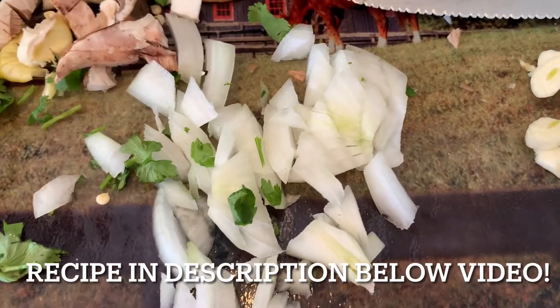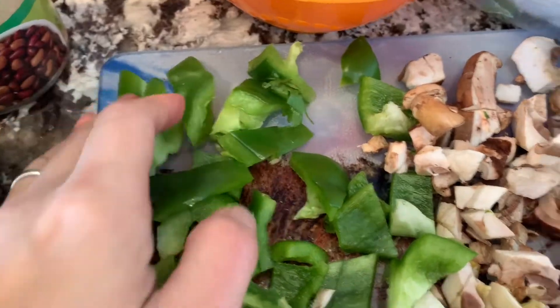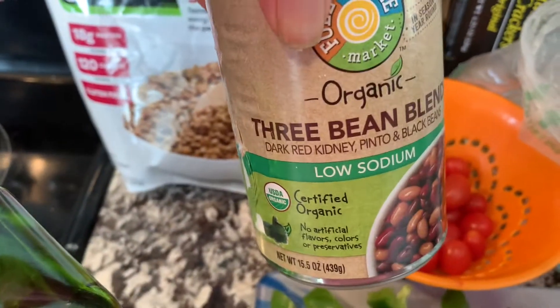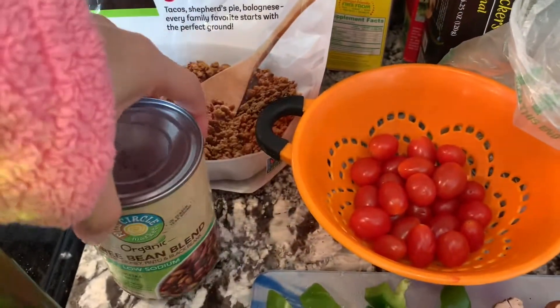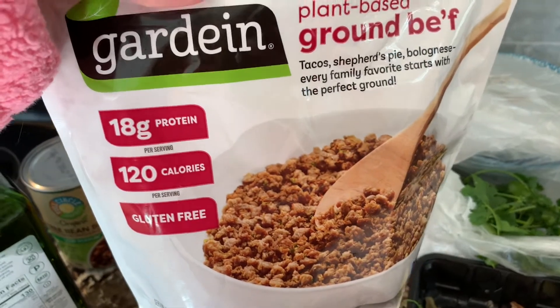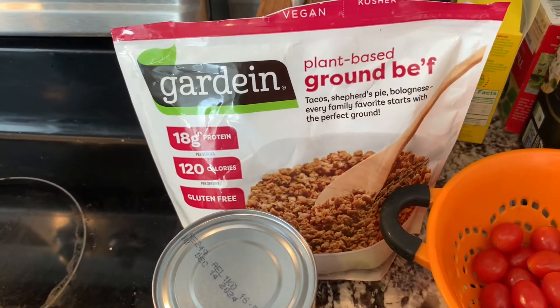So I put everything on the cutting board. I use onion, mushrooms cut up, green peppers — I didn't cut them up very well — and coriander, some tomato. I use this three-bean blend of beans, but you could use any beans you want: kidney beans, pinto. And then I use this ground plant-based beef — the company's Gardein — but you could use Morningstar or whatever other veggie grounds you want to use.